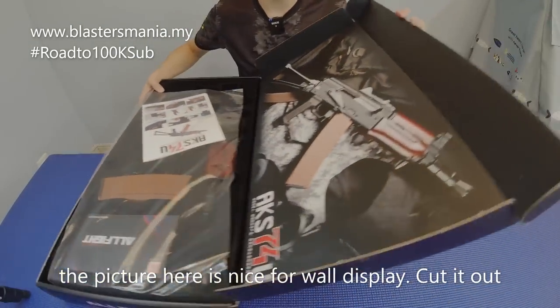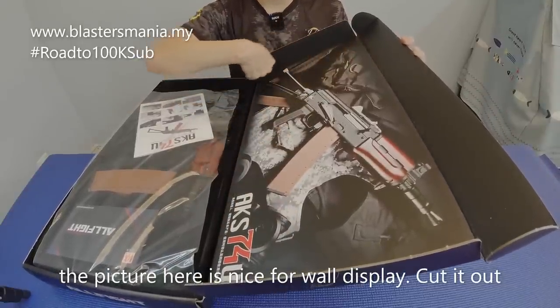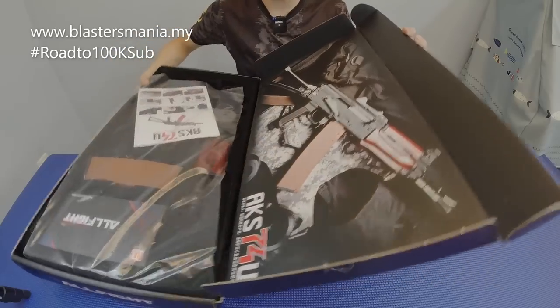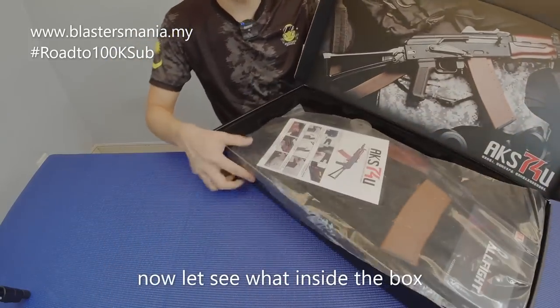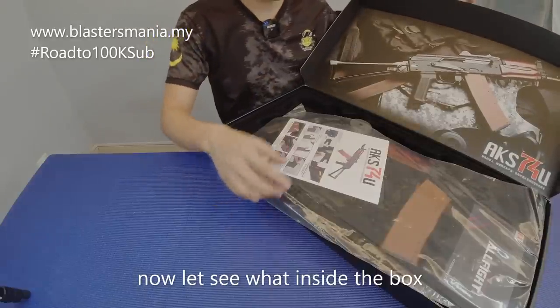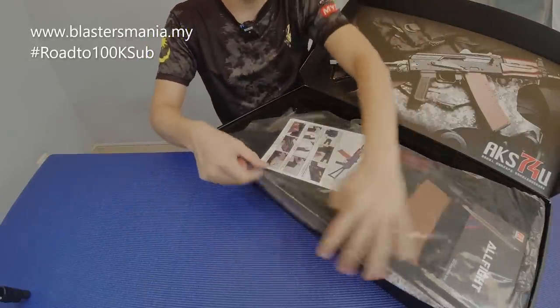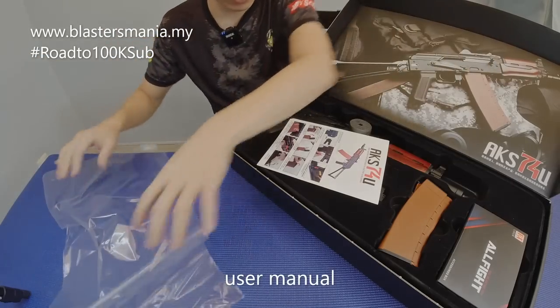Look at the picture — can you see it? This picture is already beautiful. If you want to use it as a wallpaper, just cut it out. It's a nice box. Okay, so let's see what's inside. It's a bit hard to control a big box on a limited table. There's a layer inside.